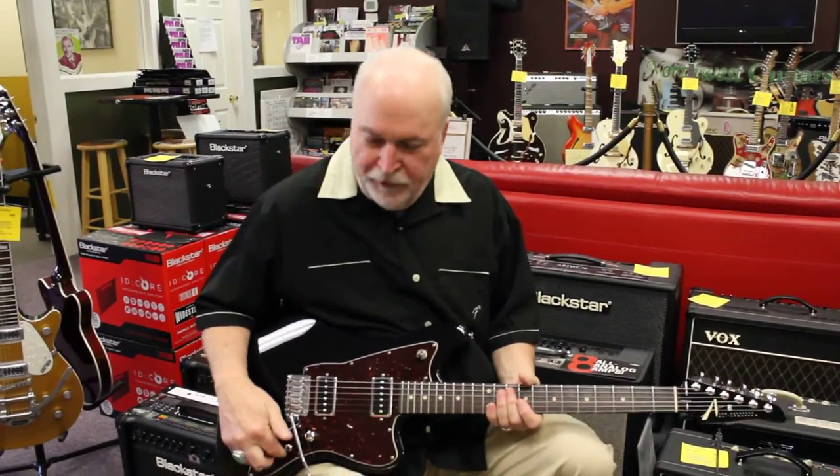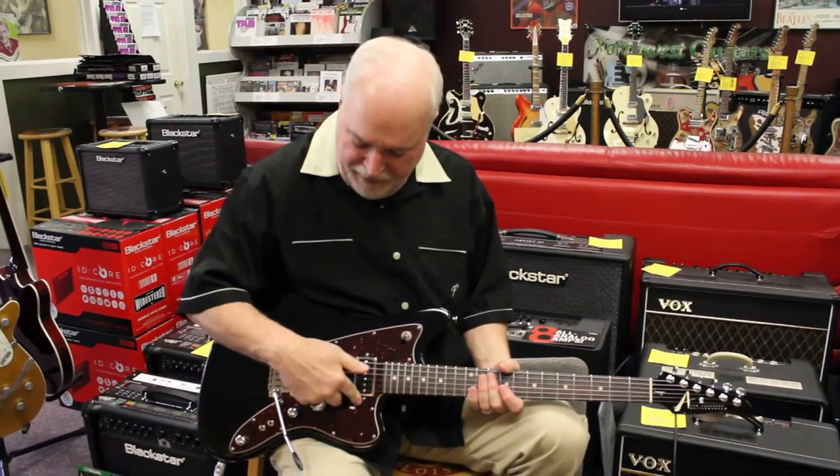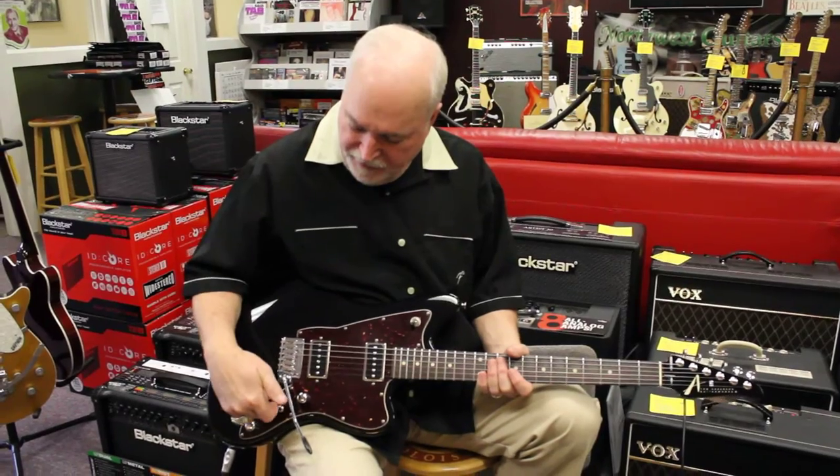Great guitar, very versatile, with the two cut switches, the two PF pickups, a three-way toggle, master volume, master tone.